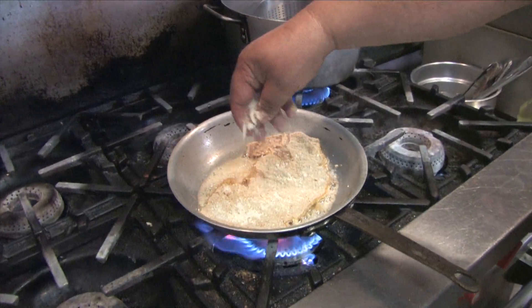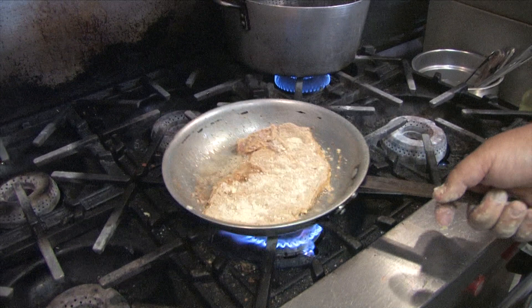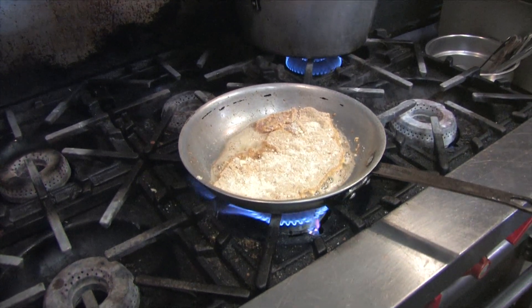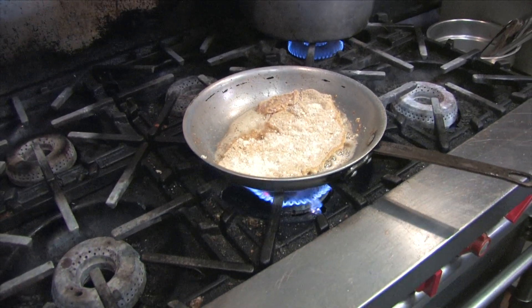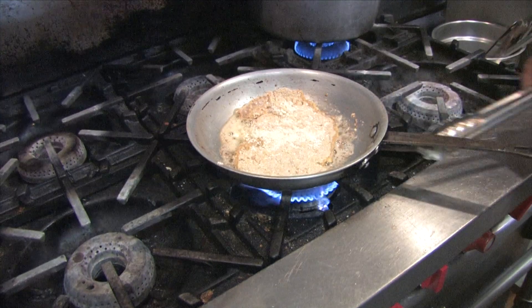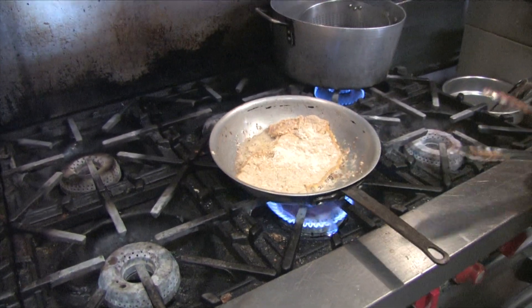That's how we're going to flip it over. Put a little bit of parmesan on it and get a nice little golden brown. We'll be right back — just let it brown up a little bit.